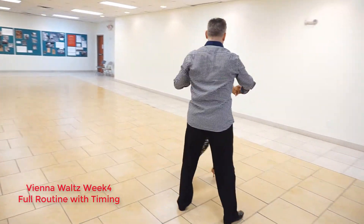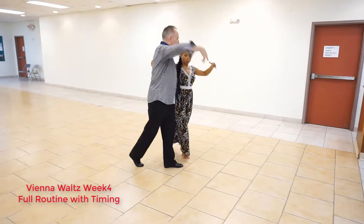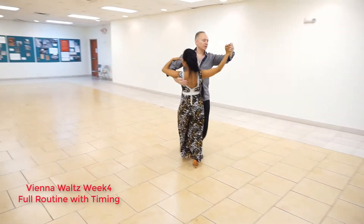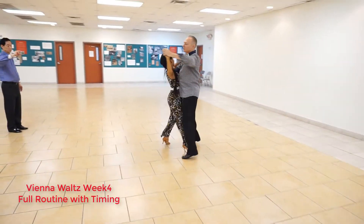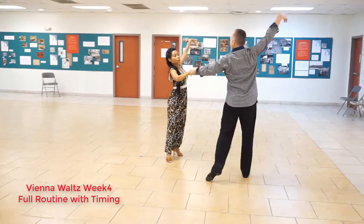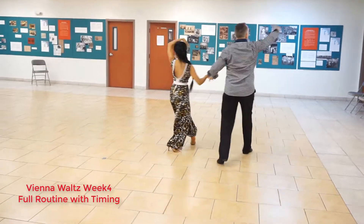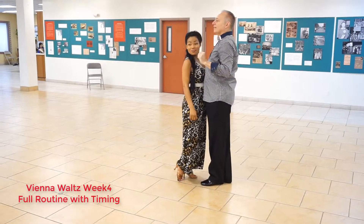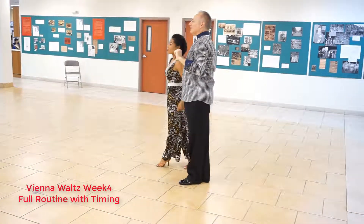So from the last fifth position, we'll take it over here. 1, 2, 3. So here we go now. 1, 2, 3, 2, 3, 3, 2, 3, 4, 2, 3, 5, 2, 3, 6, 2, 7, 2, 3, 8, 2, 3, 1, 2. And we're ready to start over. Yes? Thank you.